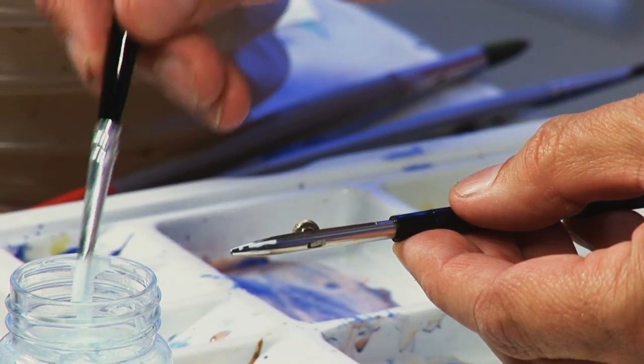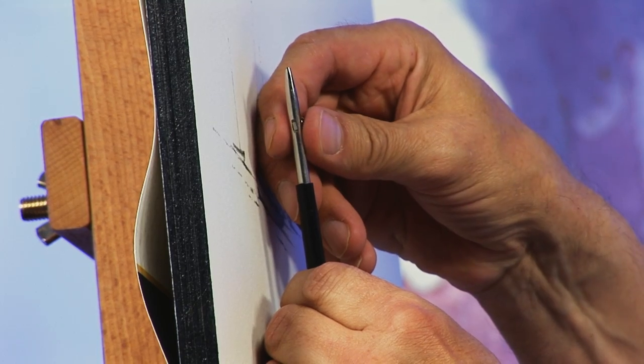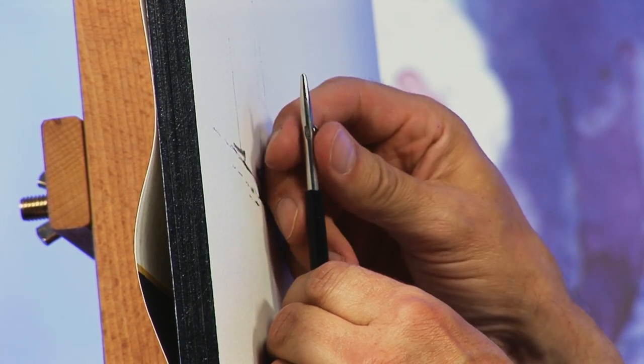It can be used to apply masking fluid very precisely when required. It adjusts in size for flexibility and is also good for ink work.